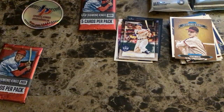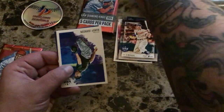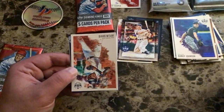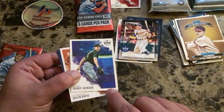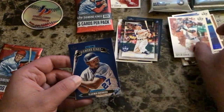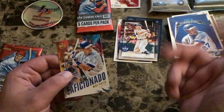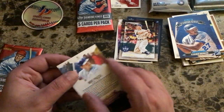Pack five gets interesting — Bryce Harper, that goes in its own special pile. Randy Johnson Arizona, Artist Proof — you can see the little artist-proof hologram right there. Jalen Davis rookie card with the Giants, All-Time Diamond Kings Vladimir Guerrero Sr. with the Montreal Expos, and an Aficionado Mike Piazza, not numbered.